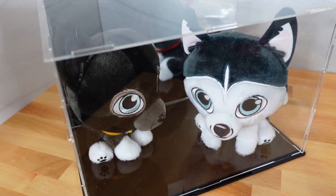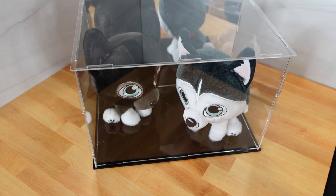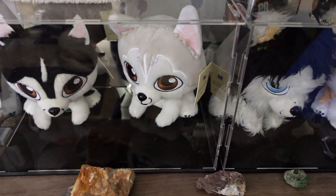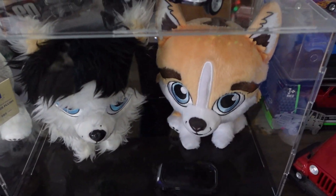Today we will be reviewing this acrylic display case. This is a clear display case with a mirrored backdrop. I specifically bought this to use with some of my collectible stuffed animals, which yes, those are actually my dogs.